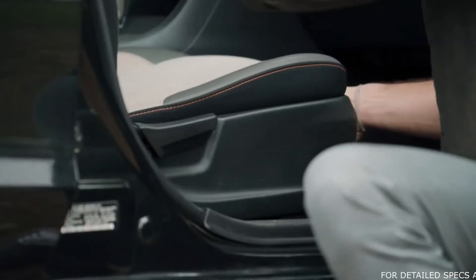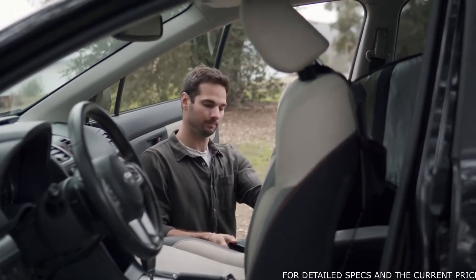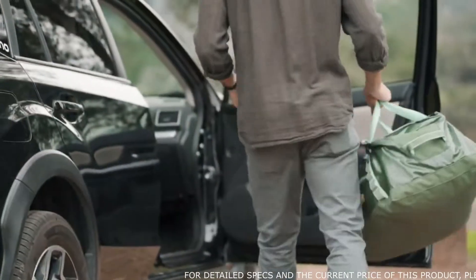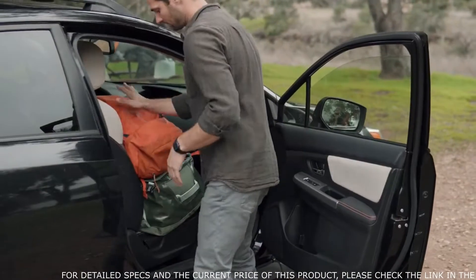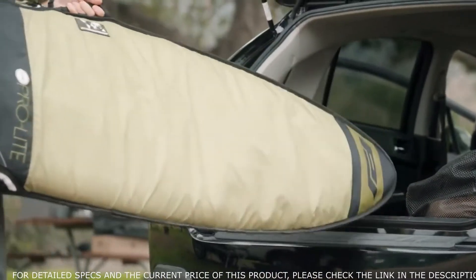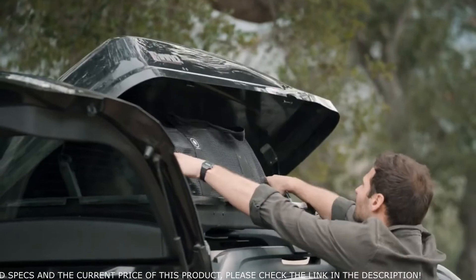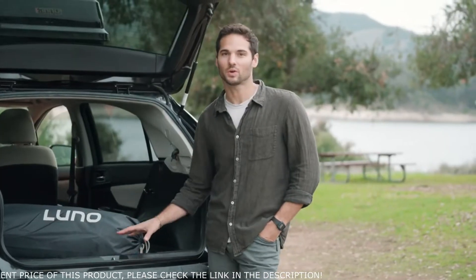To start, pull the seats all the way forward. Take the seat backs and lift those all the way forward. Empty your trunk and back seat by moving all cargo to the front seats, paying close attention to remove any small or sharp objects that may have been left in the trunk. If you have excess or oversized gear, it's good to store either underneath the vehicle or up top in a storage topper like we have here. Now we have the perfect surface for the Luno Air mattress.